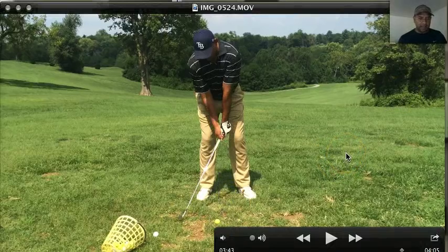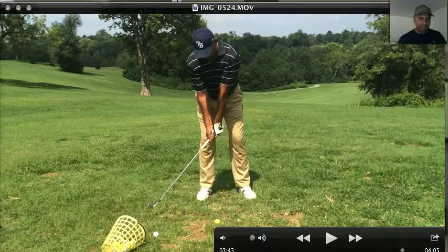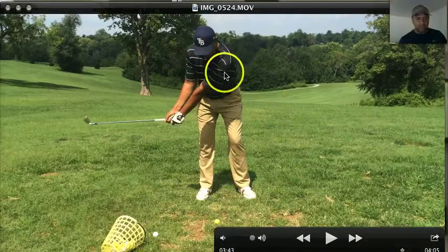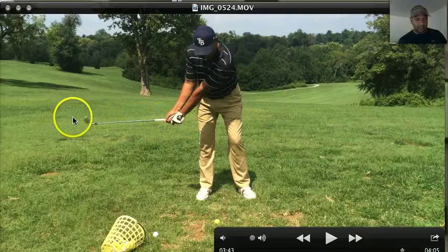Now as I take the club back, notice I bring the club back on plane. I'm keeping the club head outside my hands. I'm not taking it back to the inside, and as I get to here, notice how everything's lined up. I've got the triangle going here. I've got the club shaft on plane. That club head is perfectly square right now.